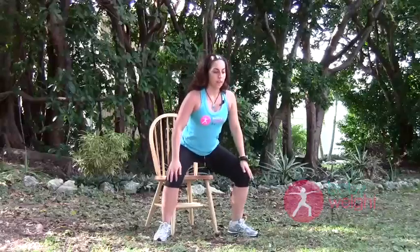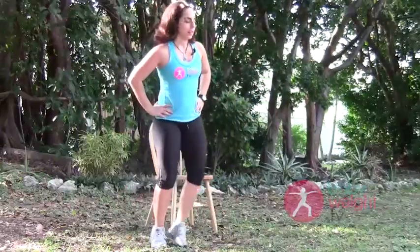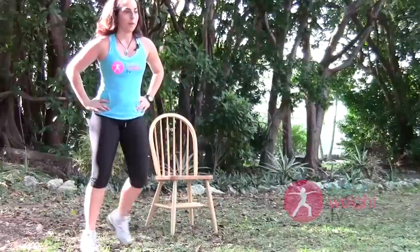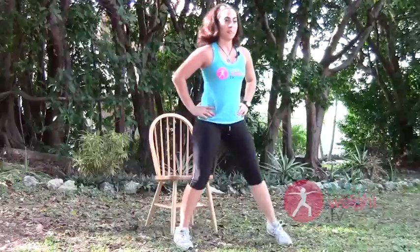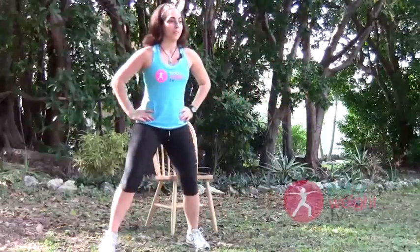Let's do a couple more sit-and-stands. You're going to stand up, all the way down, nice and easy. Take your time with these, really feel the glutes engaging. Two more, last one. Let's get out of that chair and move around a little bit. Back to lateral movement, side to side. Let's add that hamstring curl — up, up, up.